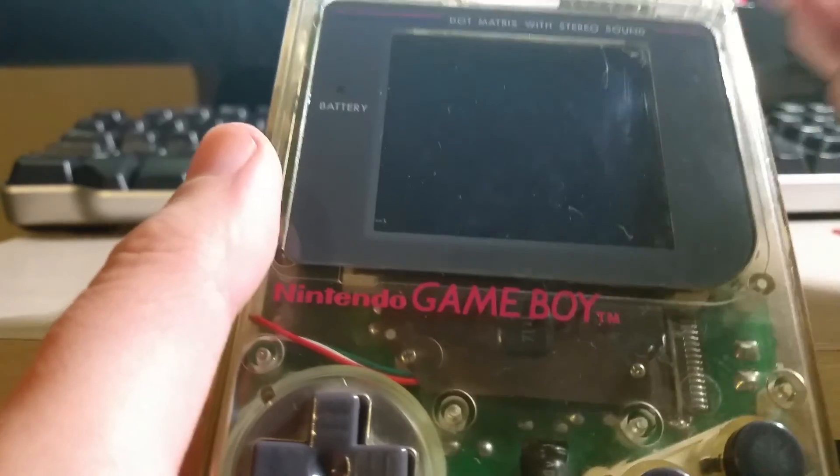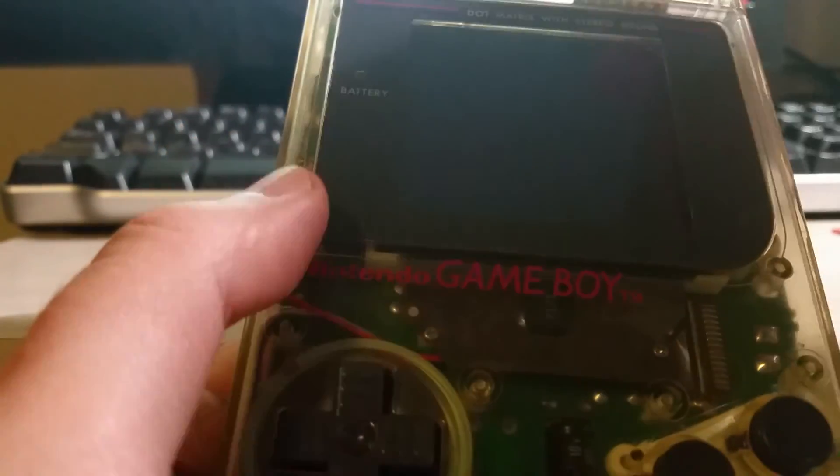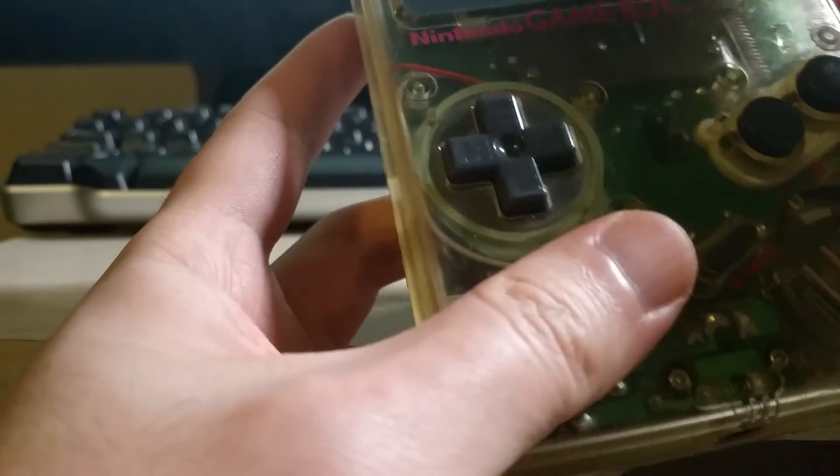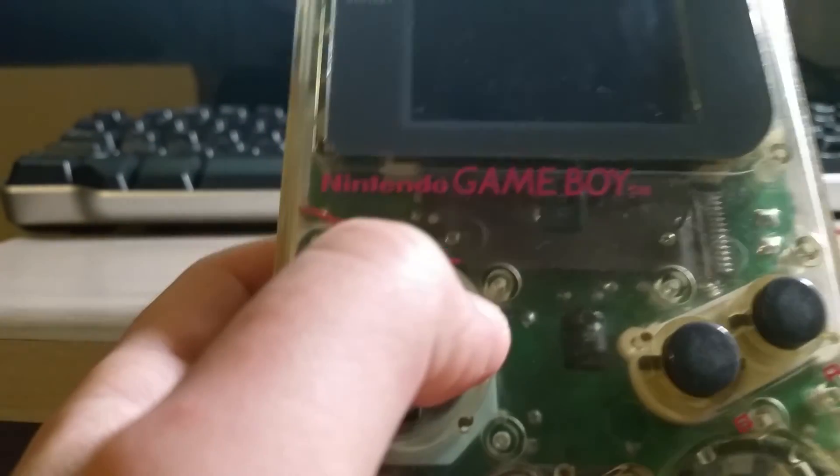When I was modding this, I didn't want to drill any holes or do any physical modifications other than the screen biversion. So I ended up using one of these sensors and put it up in the corner where you're normally not going to have your fingers, so you won't accidentally change the color.